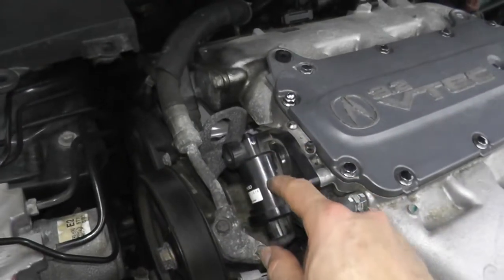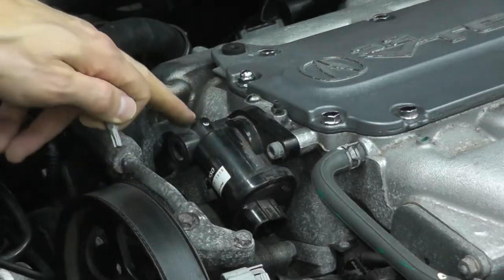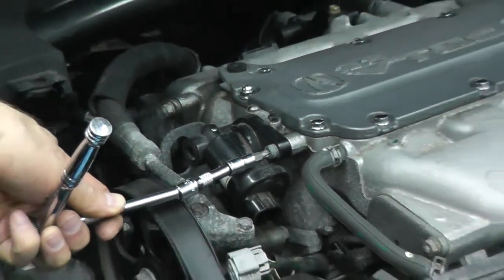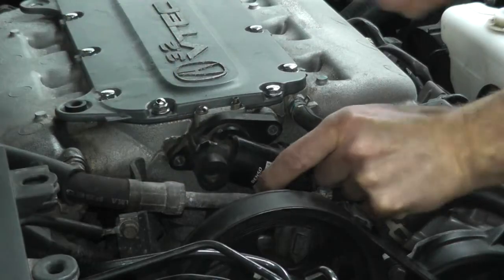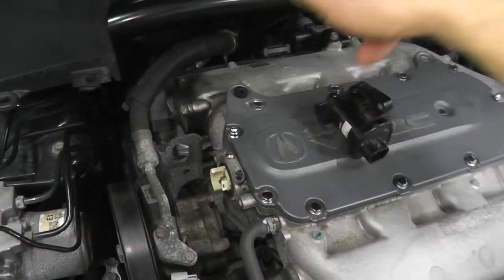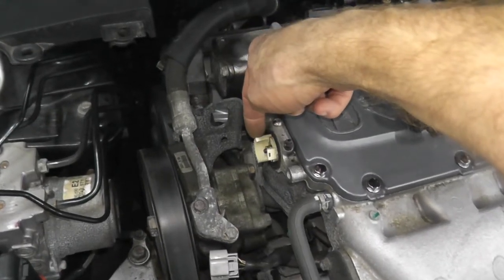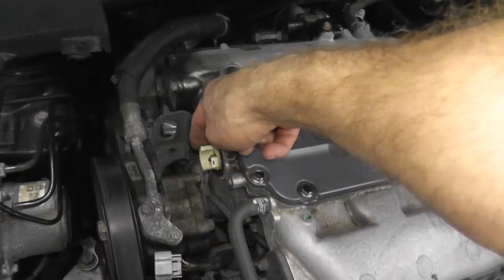Everything looks okay here, so let's remove the valve from the engine. In this case I need to use a T30 adapter — it's not your normal fastener, but no big deal. I just have a quarter-inch drive extension. Here is the valve. Now before you go out, spend your money, and replace this actuator or the motor, verify that the valve is not stuck. See how easy I can move this valve — almost no effort whatsoever. You want to verify that you do not have an issue here. If you do, you'll need to remove the intake manifold and investigate why that is.